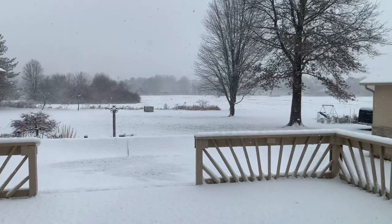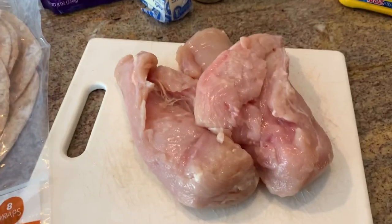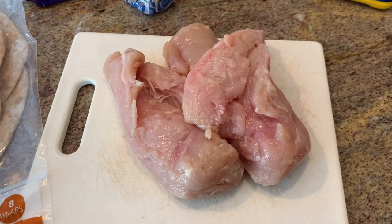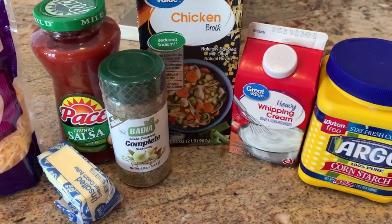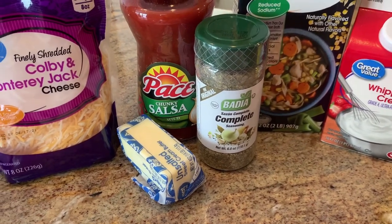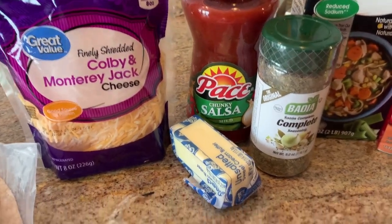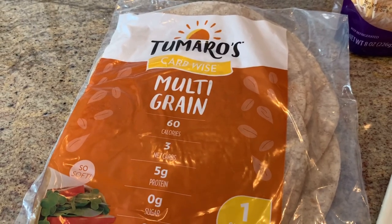Here's everything we'll need for our chicken tortilla soup. We're going to start with about two pounds of chicken — the recipe called for chicken thighs but I have chicken breasts on hand, so that's what I'm using. Also a little bit of cornstarch, some heavy cream, chicken broth, and it calls for adobo seasoning but I don't have that, so I found a Mexican seasoning blend. Plus salsa, Colby Jack cheese, a little bit of butter, and we'll make some tortilla strips with some low carb tortillas.